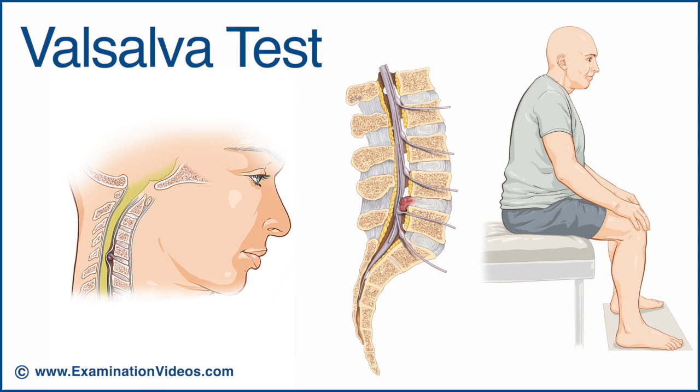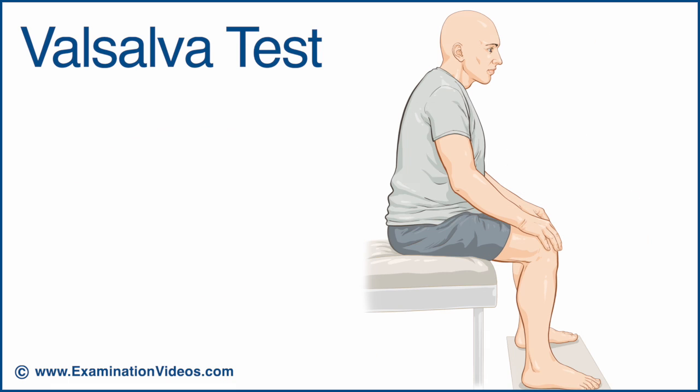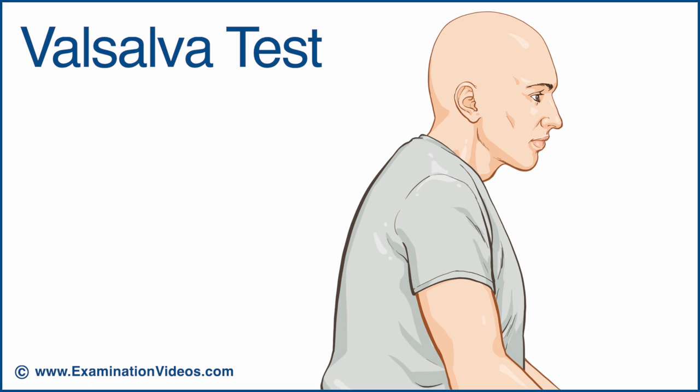The Valsalva test is designed to detect the presence of a space-occupying lesion. With the patient in the seated position, ask the patient to take a deep breath and hold it for about 15 seconds while bearing down as if having a bowel movement.